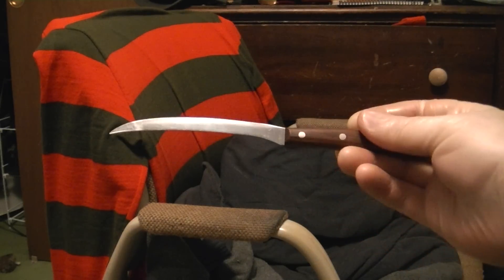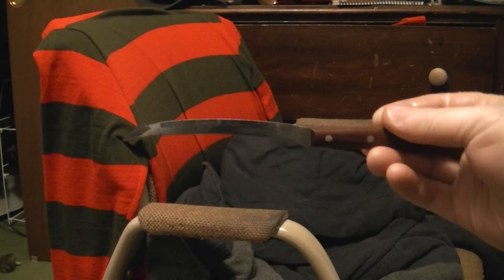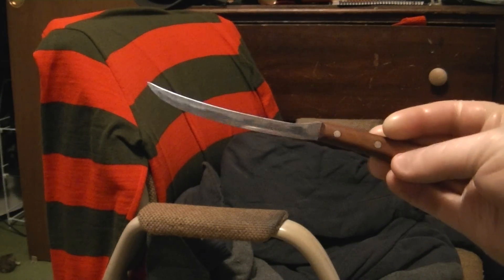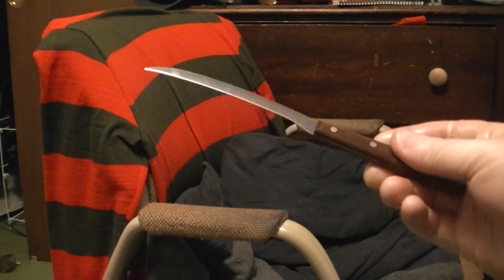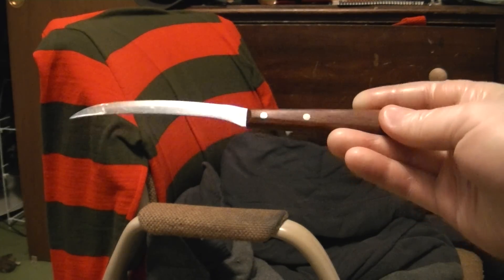This is the original knife that they used on the Nightmare on Elm Street 1 glove back in 1984. It is the original, still with the handle.